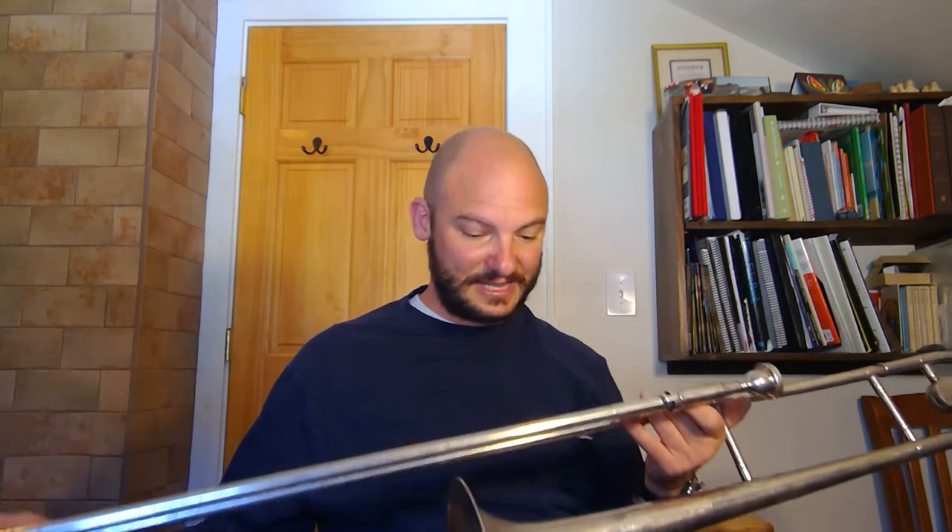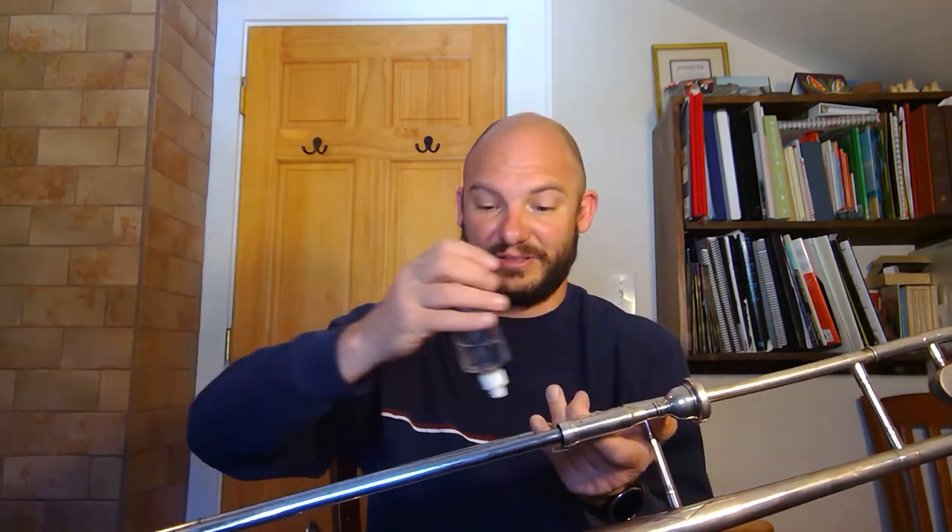Before you play, you need to lubricate the slide — that means put something on to make the slide slippery. For more advanced players you're going to use some sort of trombone slide cream; cold cream works great along with a spray bottle. However, since this video is for absolute beginners, I'm going to show you what you do with oil. You move the keeper, open the slide, and just dribble a little oil right on that slide, work it back and forth, then put the keeper back.